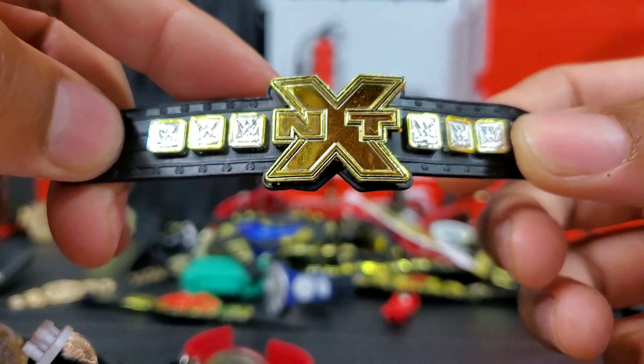Here's another current IC title — the Smackdown one. Here's the Edge Rated R belt, and here's the one that actually did have the spinning effect — you can actually spin that and right there in the middle it says Rated R Superstar. I knew it. And here, before they updated the belts, I think American Alpha — Chad Gable and Jason Jordan — the Walmart exclusives — that was one way of getting those.